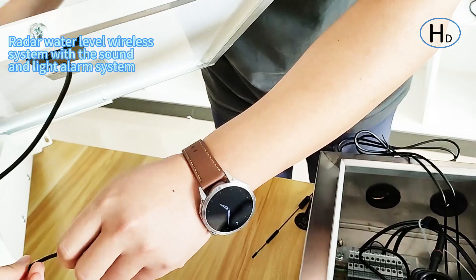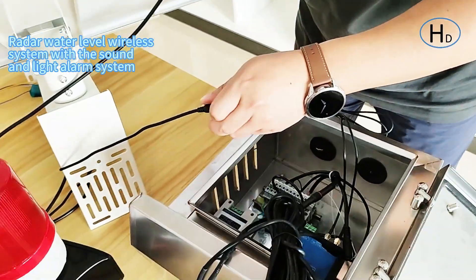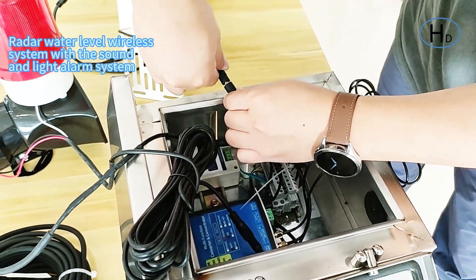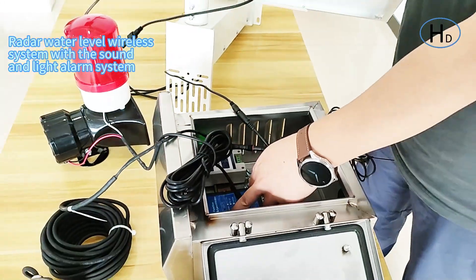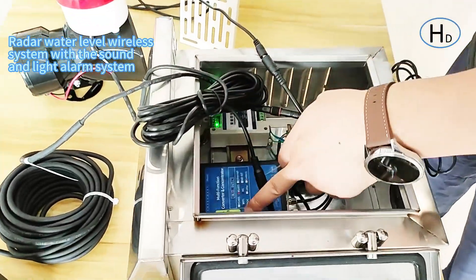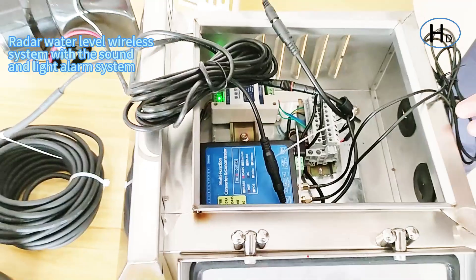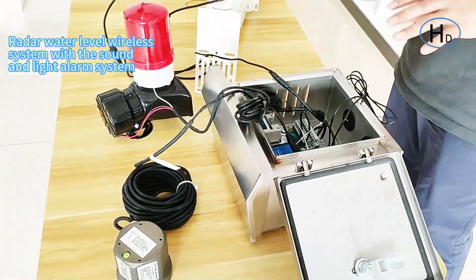Here is the power port — just connect it. You can see it is powered on after connecting power, so the system is working. That is the whole system.